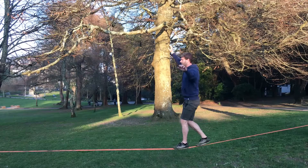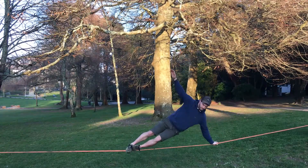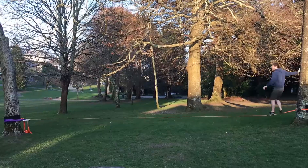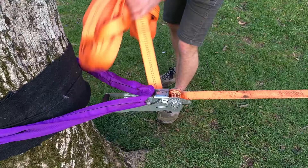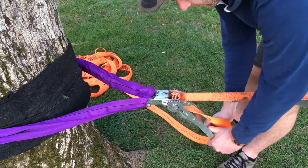In time, once you've mastered the basics, you'll find there are lots of different tricks you can do, and we'll go into those in another episode later on. The most important thing really is just practice, practice, and practice. Once you're finished with your slack line, undo the ratchet, pack up your stuff, and make sure you haven't left any mess.